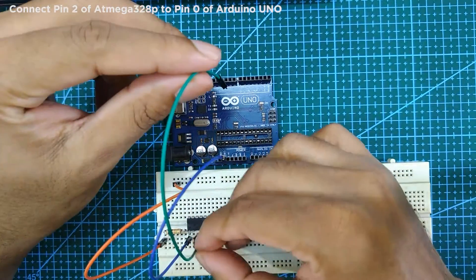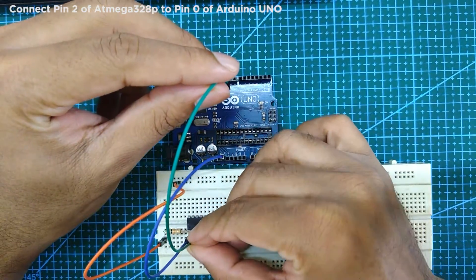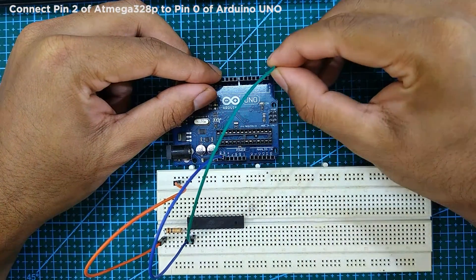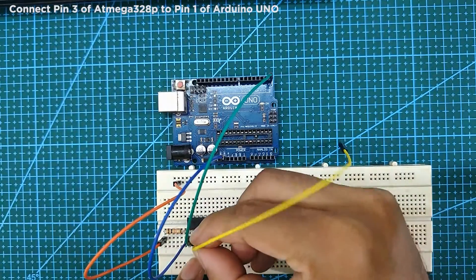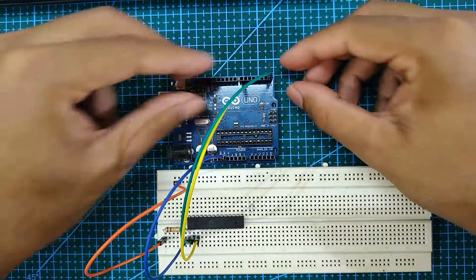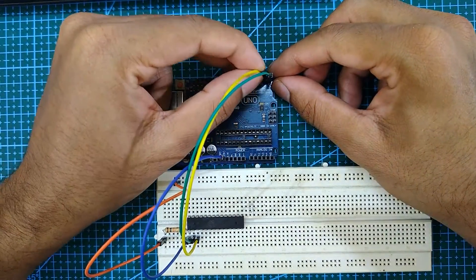Next, connect pin 2 of the ATmega328P to pin 0 of the Arduino Uno board. Next, connect pin 3 of the ATmega328P to pin 1 of the Arduino Uno board.